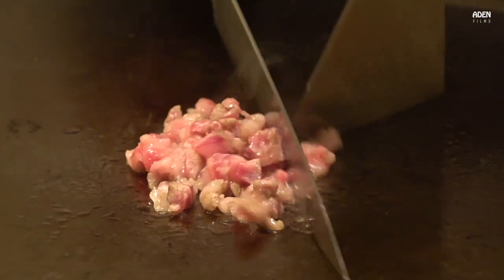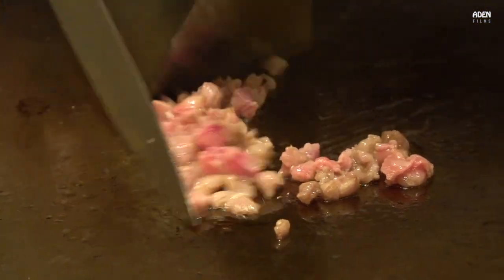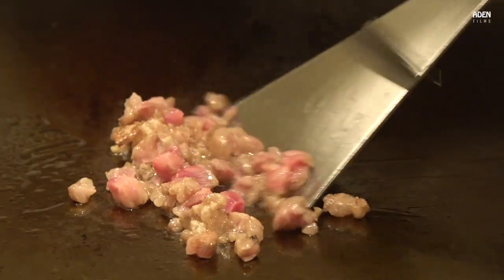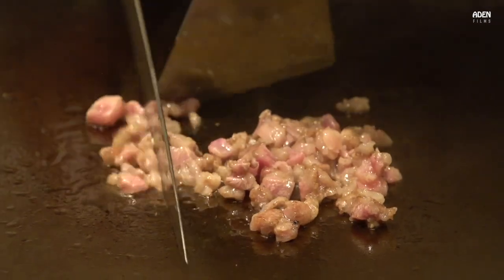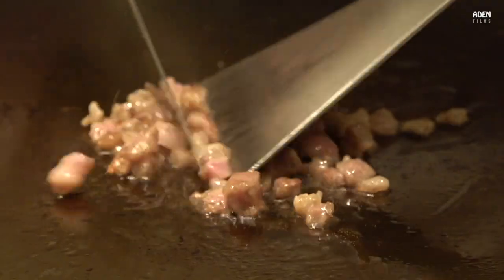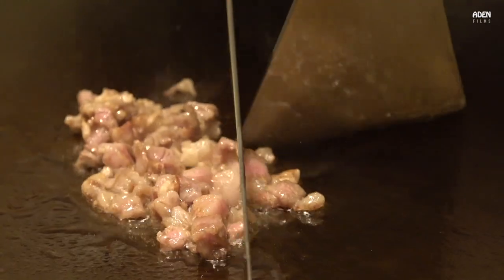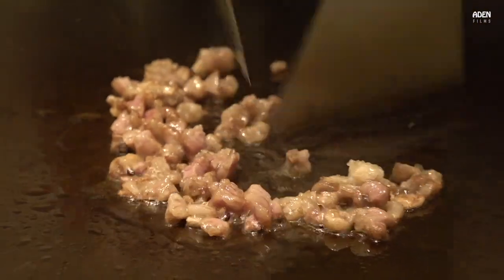I'm going to put on the oil. I'm going to put on a banana leaf — it's got a brown one. I'm going to put on this.